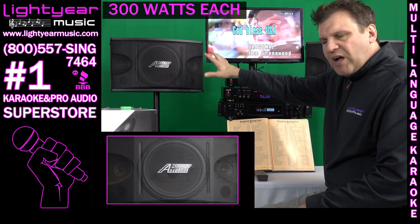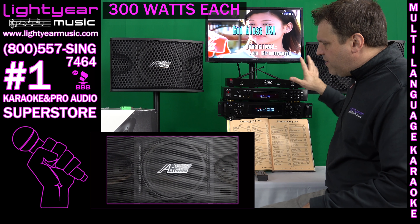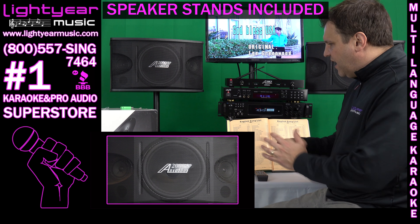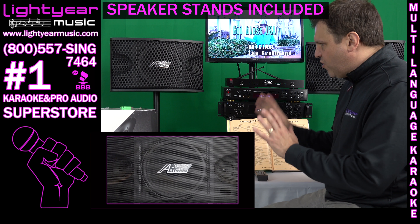The speakers are 300 watts apiece — very good power. We're going to give you the stands to go with them. These are heavy duty stands with clips that hold them up, so you'll have no problems with these.